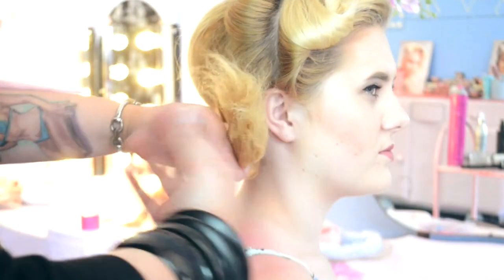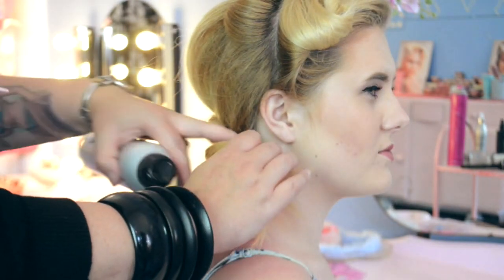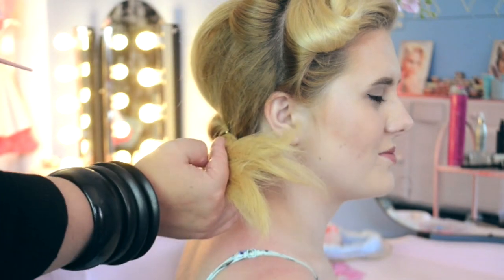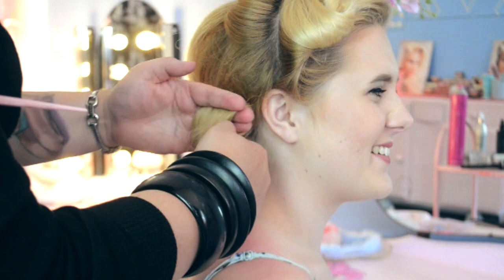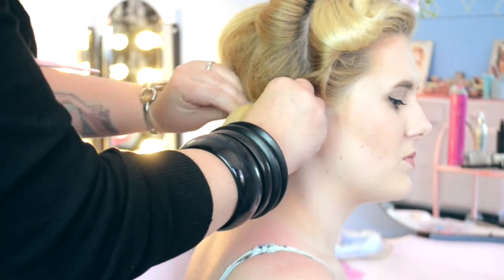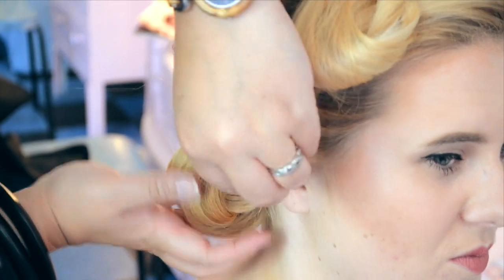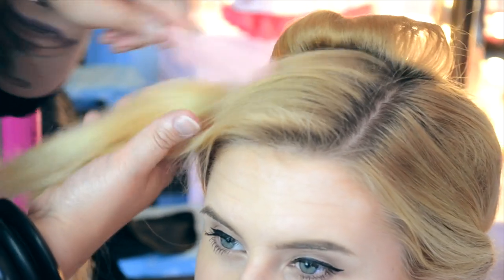With the remaining length of the hair, we're going to pop this into basically a barrel roll — a true roll style. Spray it with a working hair spray so it's nice and smooth, then literally wrap that length of hair around the fingers, tucking the ends in as we work through, and then pinning securely in place with a hair grip going from either end of the barrel roll.